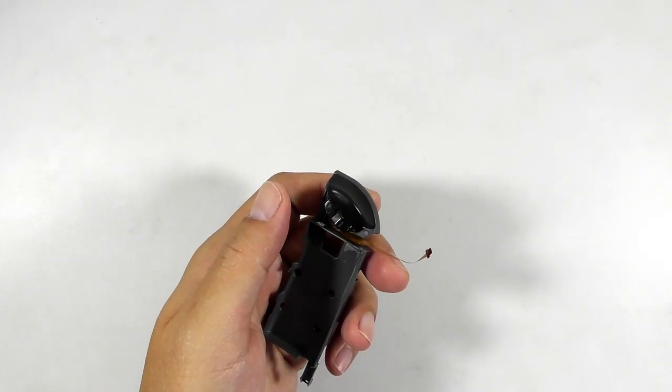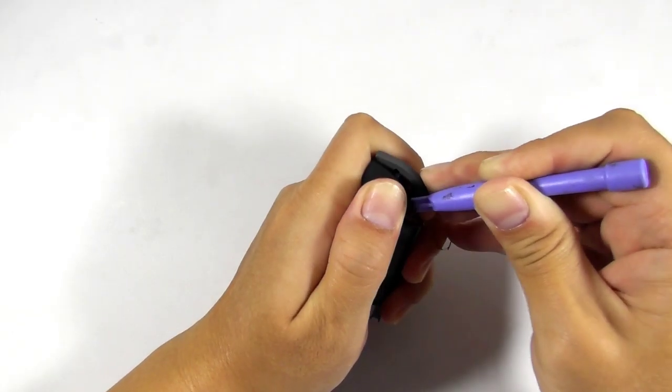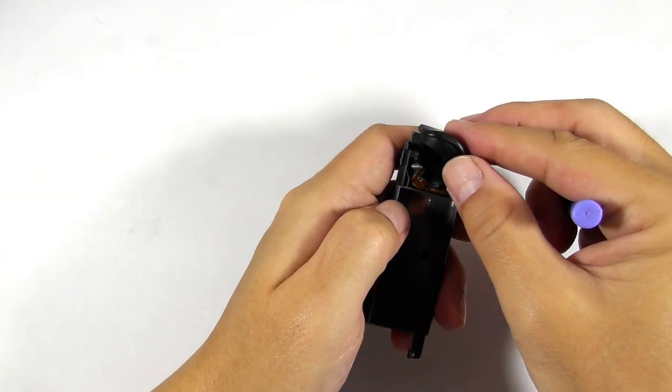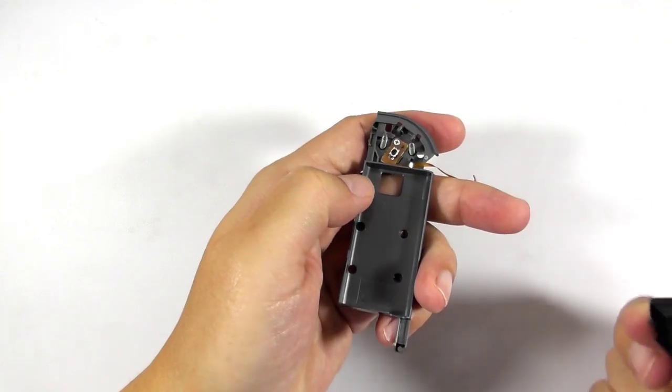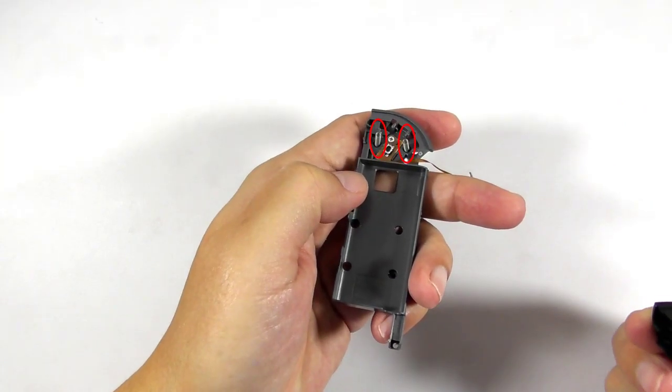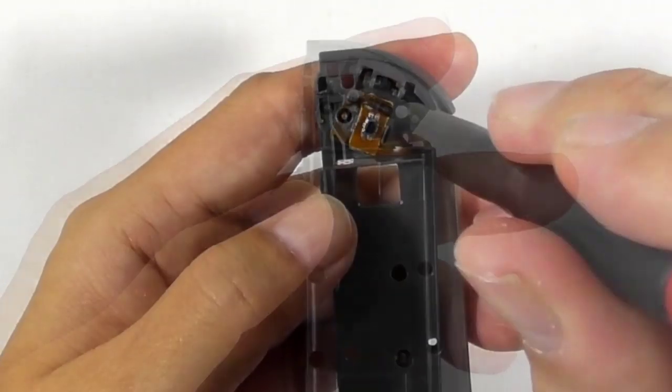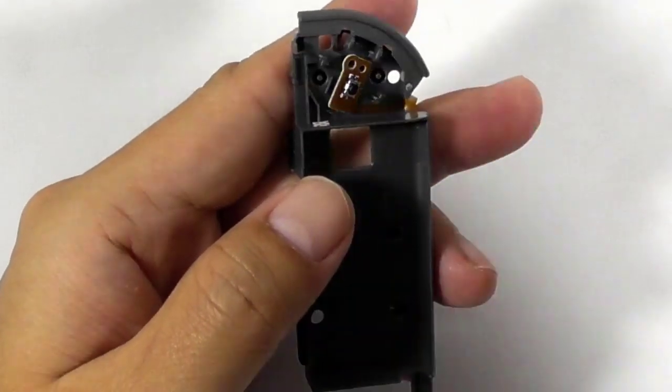We will remove the ZL button from the plastic frame. Cover the button with your fingers and use a plastic opener tool to pry the button very carefully. Please be aware of the two tiny springs below it — you don't want to lose them. Now remove those springs and use a Phillips screwdriver to remove the tiny button board from the shell.